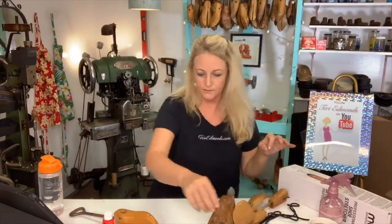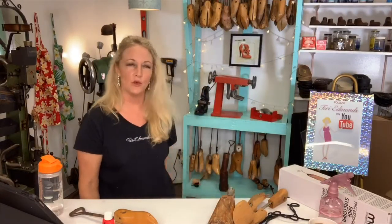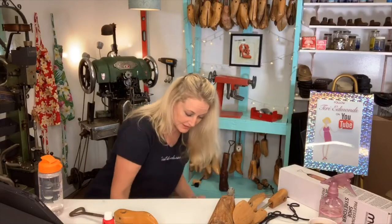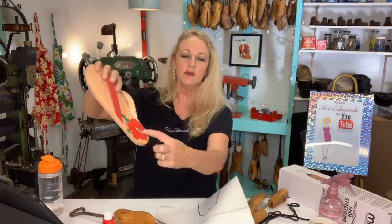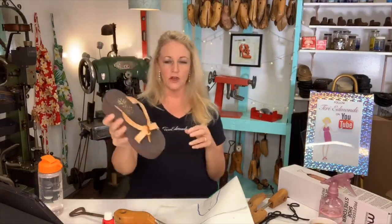I'm known for helping people with hard-to-fit feet — that's how I became known as the shoe lady. I designed my own shoes called Hot Biscuit and I've been making shoes for a very long time. These cute little sandals — we're going to do a class on the supplies and how to make these yourself. I have them on my Amazon shopping cart, including how to paint sandals.